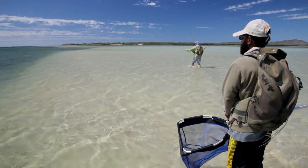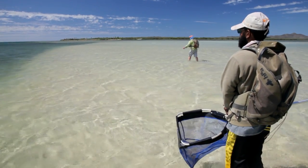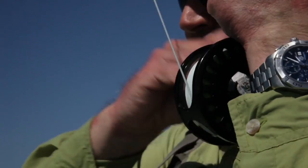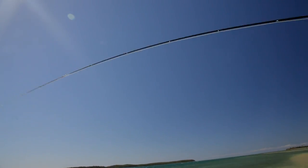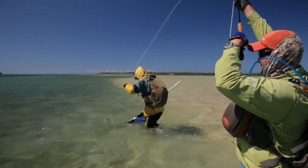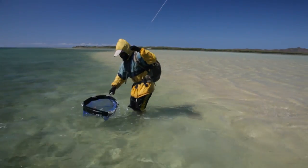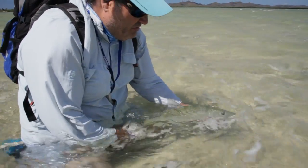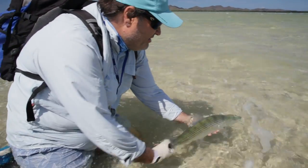Fly fishing for bonefish attracts tourism and brings in major economic benefits to the Pacific Islands where this popular fish can be found. Anglers applying the catch and release principle are keen to return the bonefish to the wild with the best possible chance of survival. The SPC is helping regional countries to introduce effective, sustainable resource management plans.